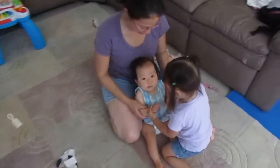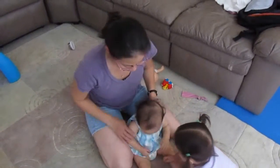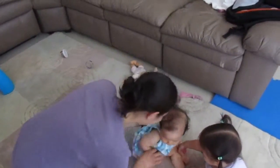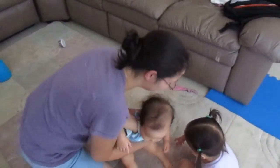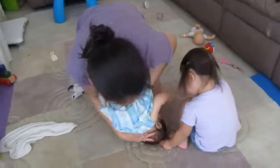Hands up high. Hands down low. It's okay, she's just learning. Hands down low. Ready? Hands down low. And tap your head. One, two, three. Yay!